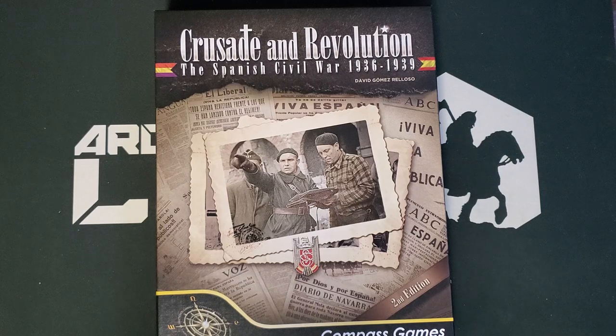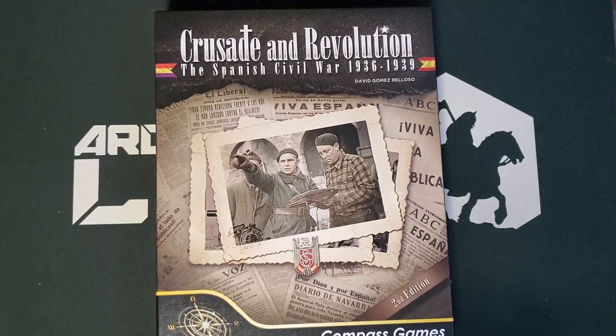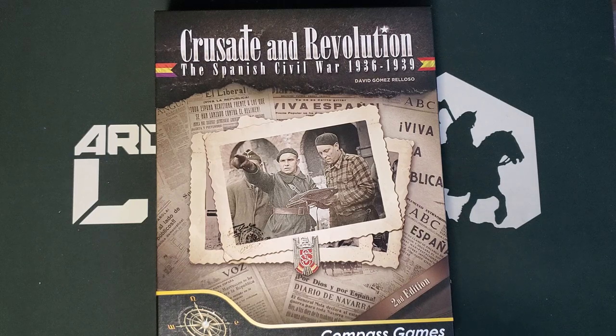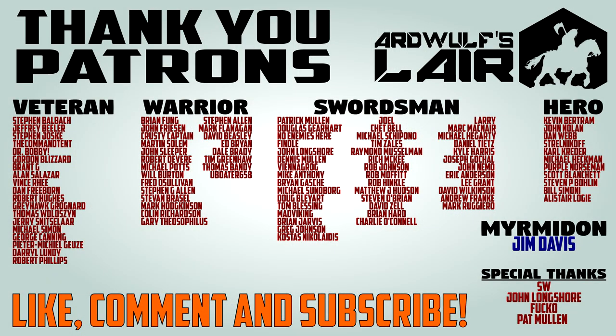So, Crusade and Revolution: Spanish Civil War from Compass Games, designer David Gomez — a very impressive-looking production from Compass. It's a very interesting and well-done looking game. I don't know that I'm going to get this to the table particularly soon because there's rather a lot of stuff in the itinerary at the moment, but I do absolutely plan to get it to the table sooner or later. Hopefully you've found this video valuable — if so, please give it a thumbs up and subscribe to the channel. Special shout out to the patrons of Hard Wolf's Lair, without whose support it would be impossible to do all the stuff we do here. Thank you patrons, thank you for watching, and until next time, happy Wargaming!